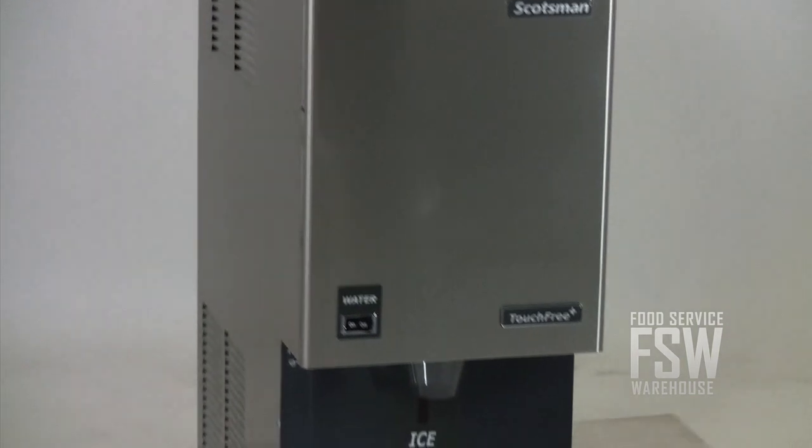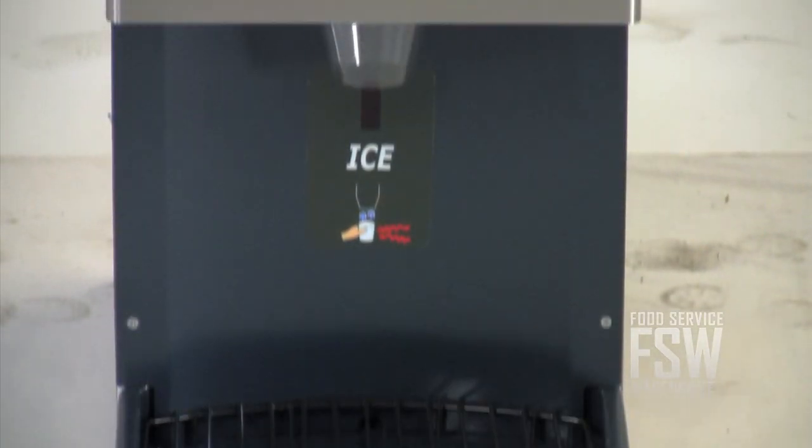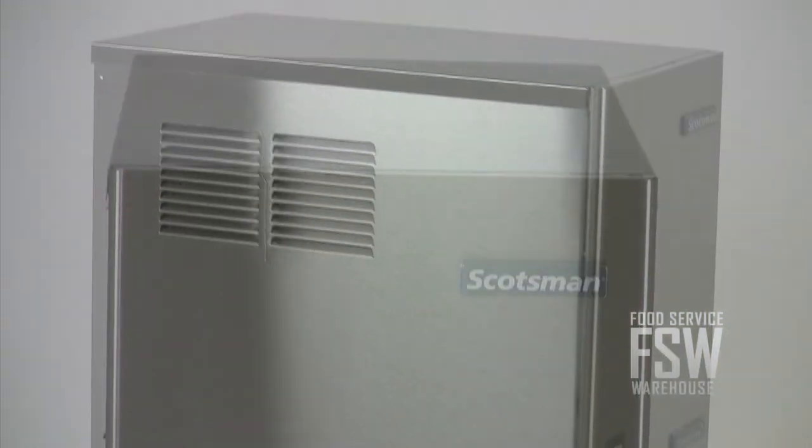This countertop ice maker and dispenser yields approximately 392 pounds of flake-style ice every 24 hours. It makes and dispenses flake ice, which is light, slow to melt, and has great flavor retention.